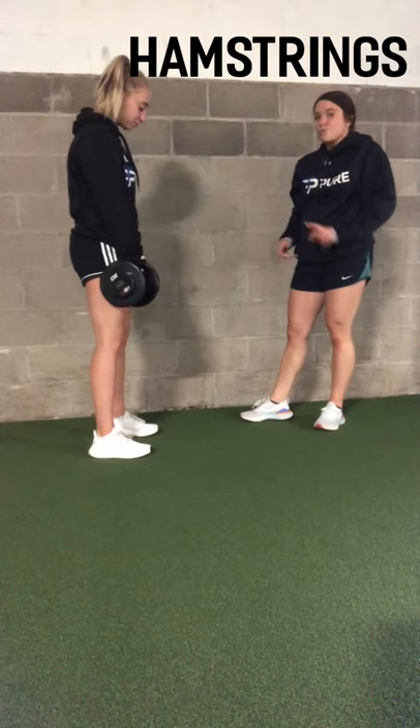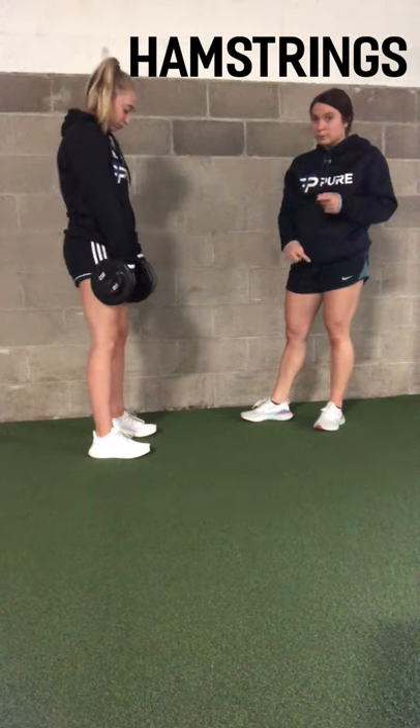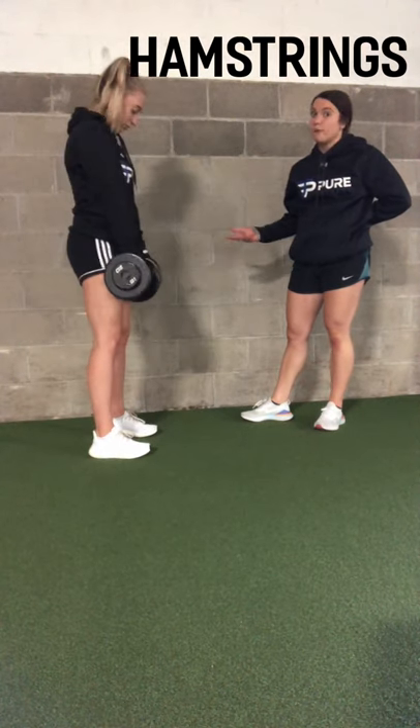Now we have Annie doing a straight leg deadlift. Your knees are slightly bent, which is extremely important, and your back is very, very flat. You'll feel it in your hamstrings, but you shouldn't really feel it anywhere else.